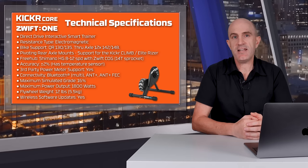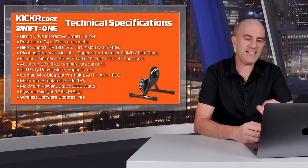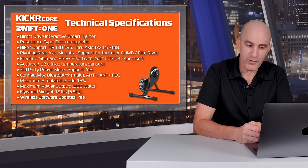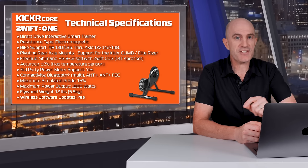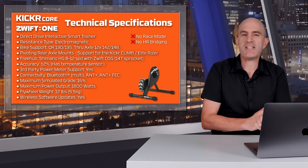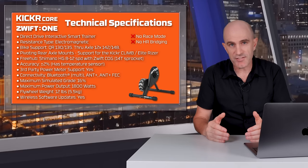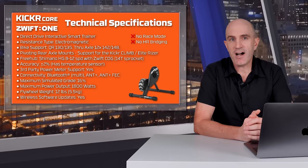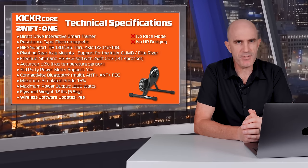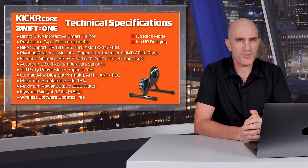Max grade is 16%. Max power output from this trainer is 1800 watts. Flywheel weight is 5.5 kilos — a little bit up from the Hub which was 4.7 kilos. This trainer is firmware upgradeable. Two things of note with the changes here: there is no race mode, so 10Hz power is not available on the Kicker Core, and there is no heart rate sensor bridging. Worth noting that the Kicker 5, Kicker 6, and Kicker Move do have race mode — stay tuned for more on that.